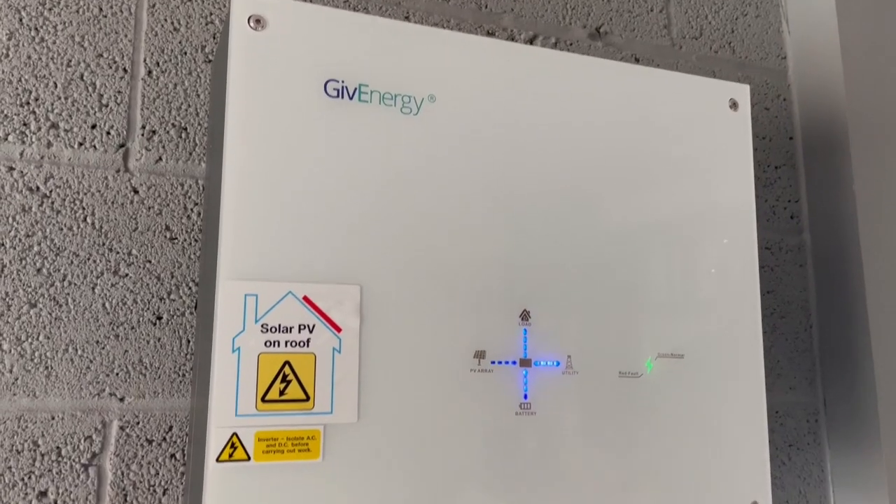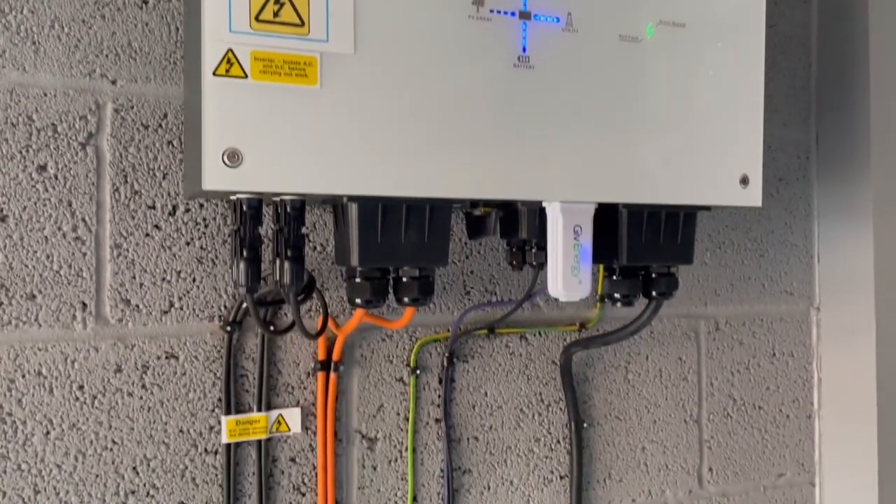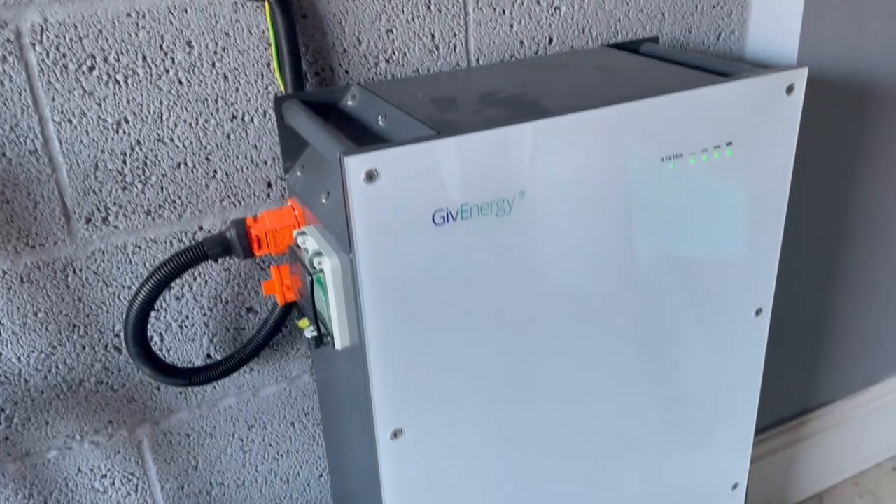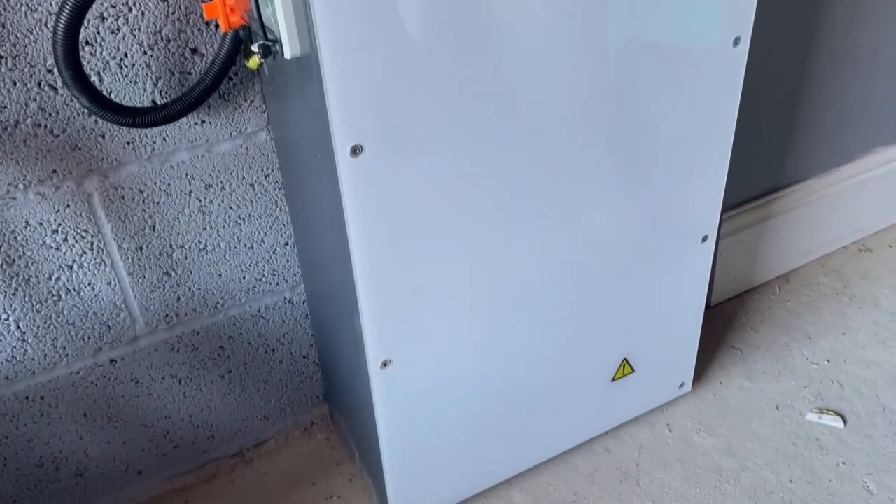At the time of making this video in May 2023, GiveEnergy offer four different sizes of batteries: the 2.6kWh, 5.2kWh, 8.2kWh, and 9.5kWh, which is what I have.